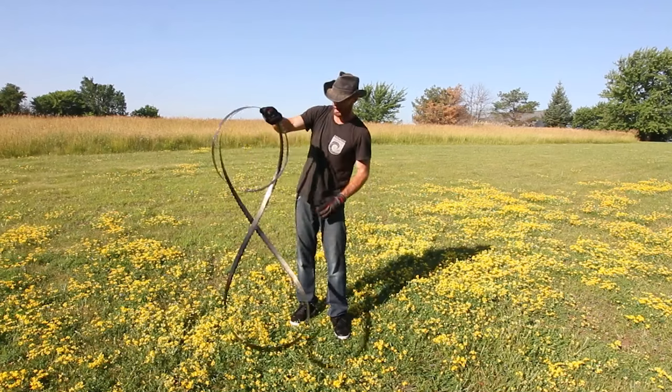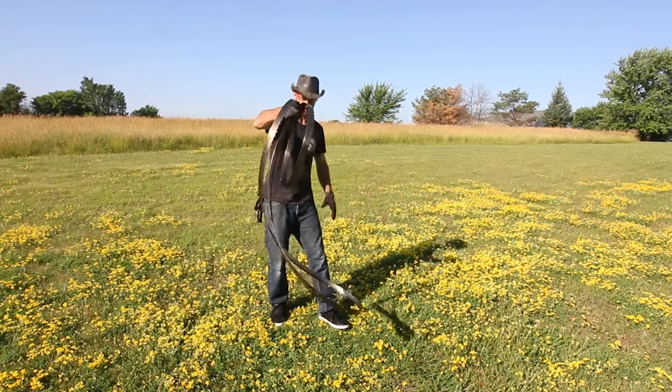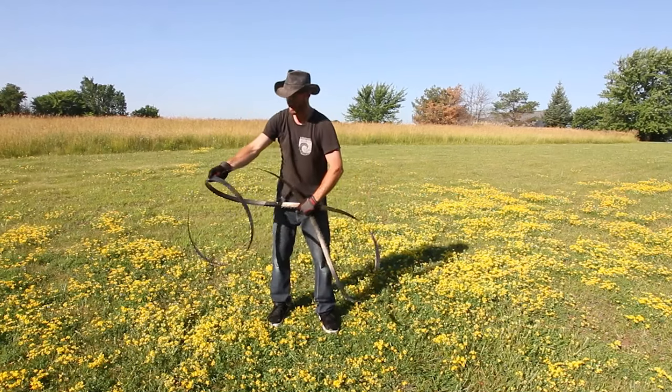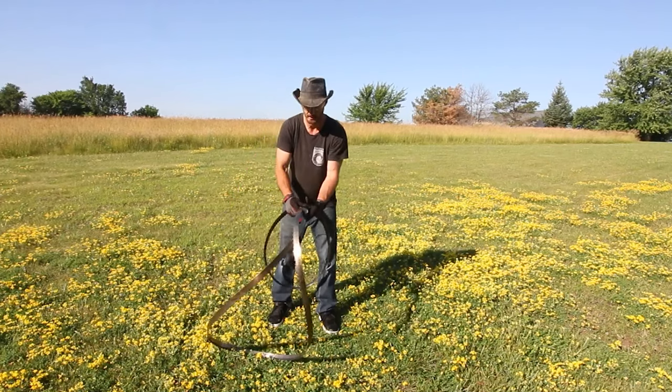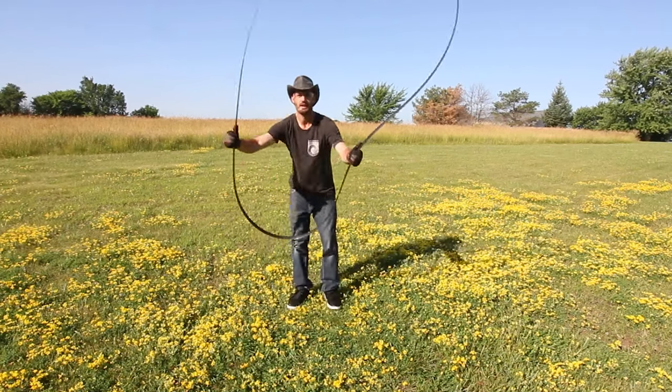Now, the intermediate way of unfolding it is to let down one side. You can see it makes this X. Go ahead and grab that X and slowly let out your other side, and it will naturally want to unfold. Very straightforward.